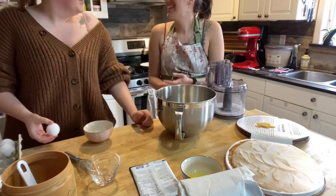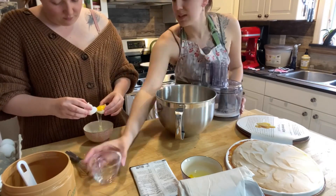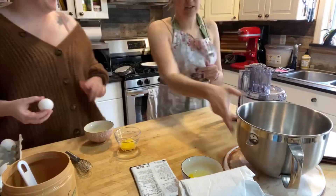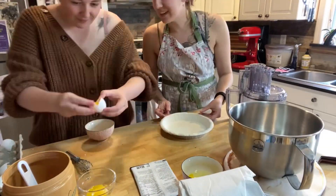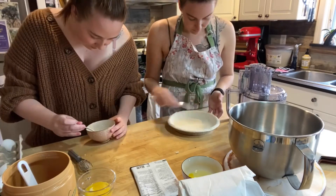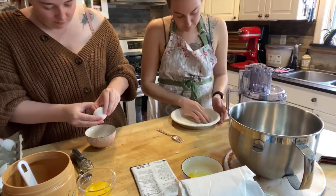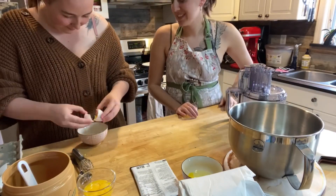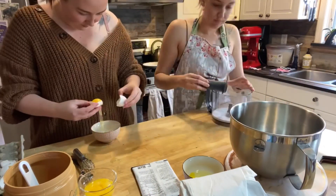I struggled to separate the eggs, so I called on my assistant Laura who's done it a few times before, and she was able to separate all the eggs a little bit easier for me. I also have a pre-baked gluten-free pie crust that I just wanted to heat up in the oven a little bit since it was frozen.